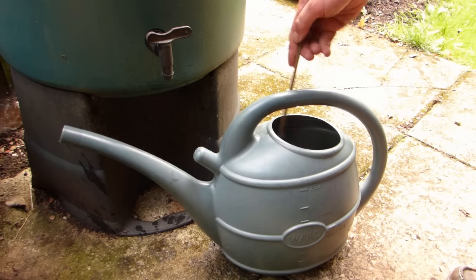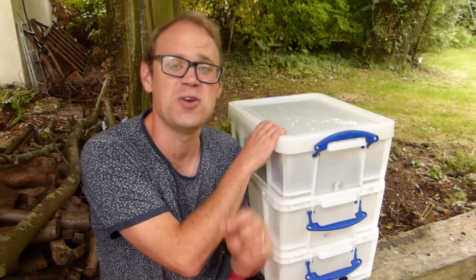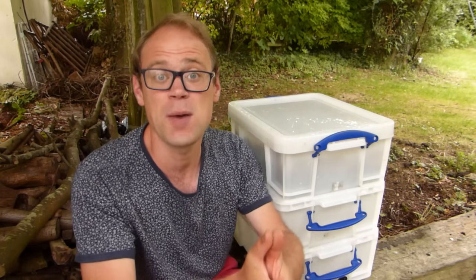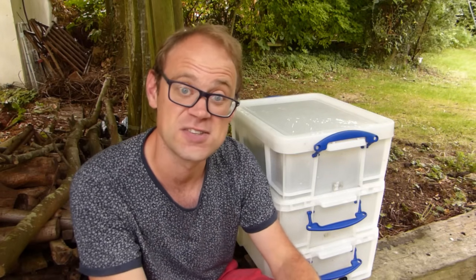Stir one part of the liquid into 10 parts water before using. And there you have it — a genuinely superb homemade wormery that will keep you in wonderful worm compost and lovely liquid. If you already have a wormery, tell us about it. What do you do with all that goodness, and how have your worms benefited your gardening? Let us know down below. Don't miss out on any of our upcoming how-to videos — check your subscribe before you leave us today, and I very much look forward to catching you next time.